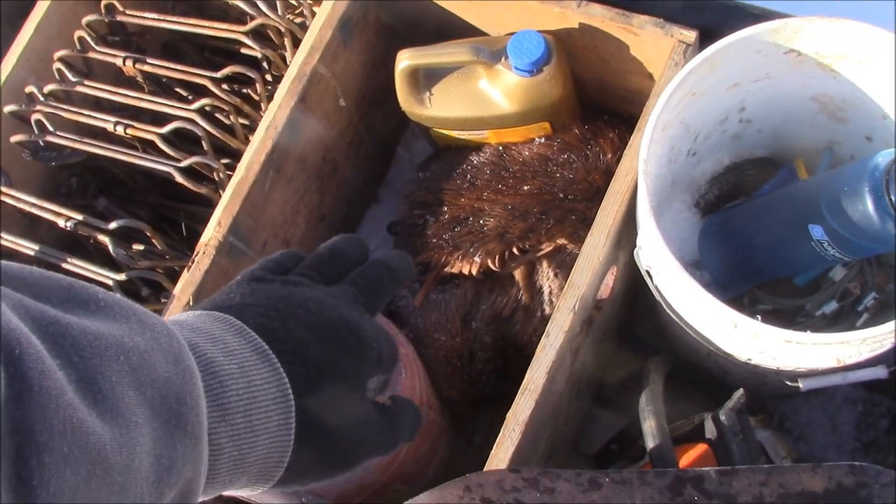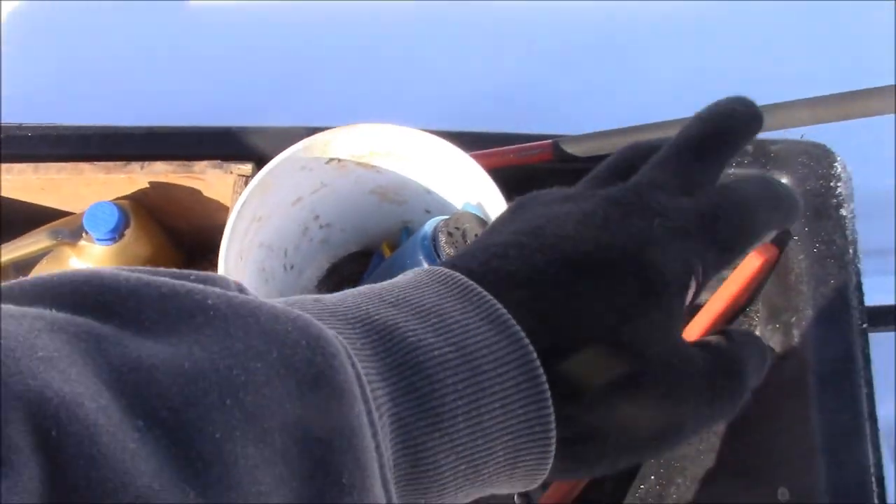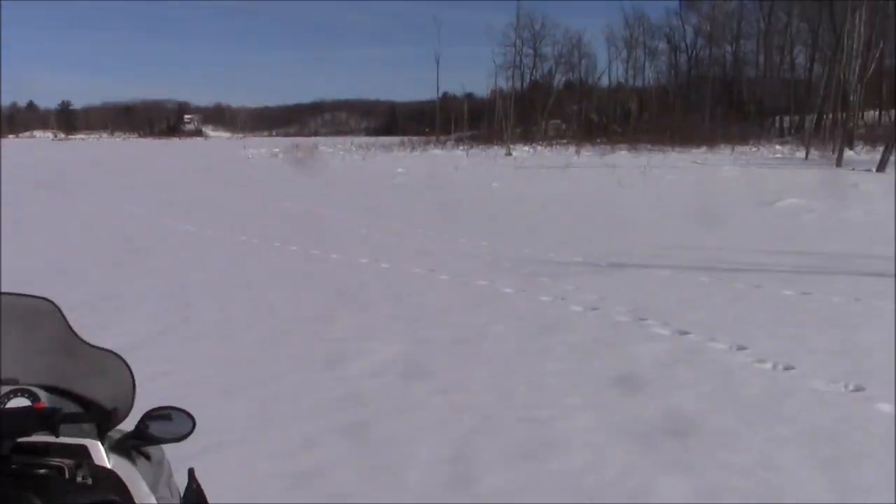I got my fur choppers right there — I wear those over my black wool finger gloves. Chisel and then snowmobile. This is just for snowmobiling around, setting on beaver lodges.